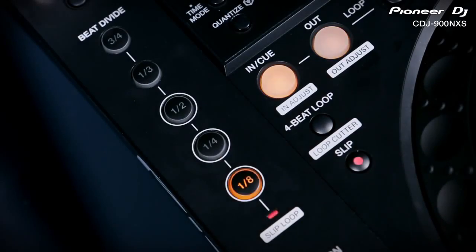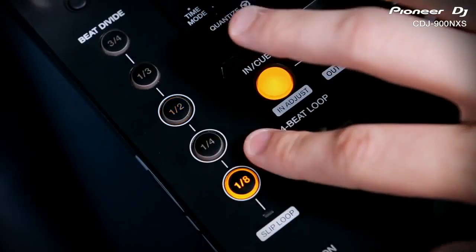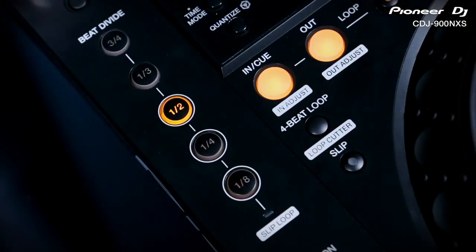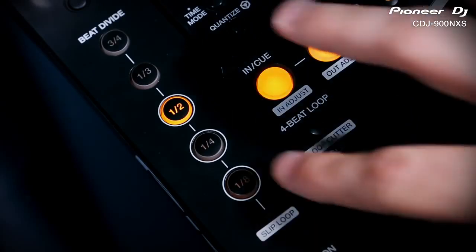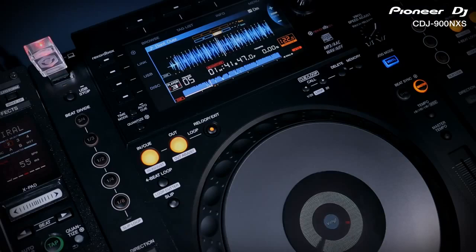The auto beat loop section from the CDJ900 has been completely overhauled to offer new creative looping effects. They're based on the same beat division buttons but they're easier to use, more instantaneous and the results sound much better. Pressing any of the timing buttons instantly toggles on the new beat divide effect which slices up each beat by that timing and repeats the first chunk. It applies this roll effect to every beat and continues as the music plays, constantly changing the sound with every beat and bar.